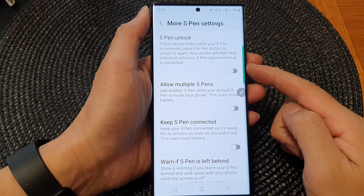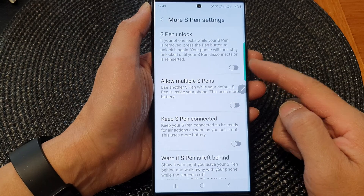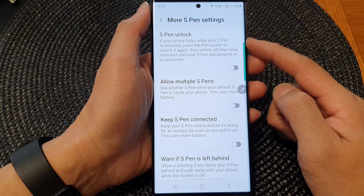Hey guys, in this video we're going to take a look at how you can enable or disable the S Pen unlock on the Samsung Galaxy S23 series.